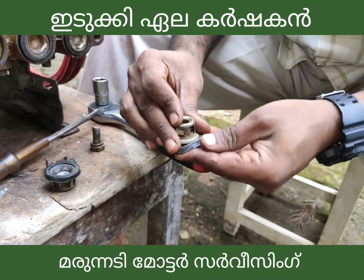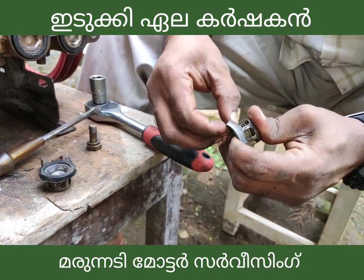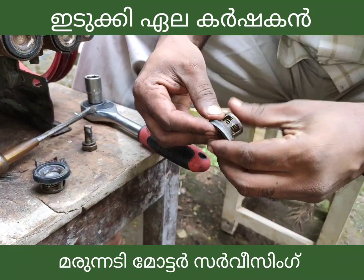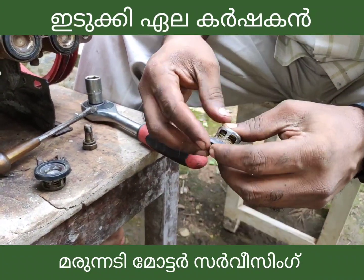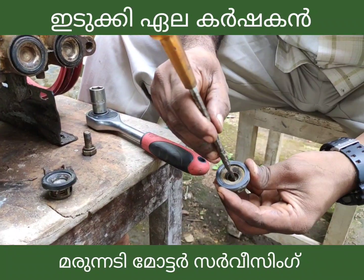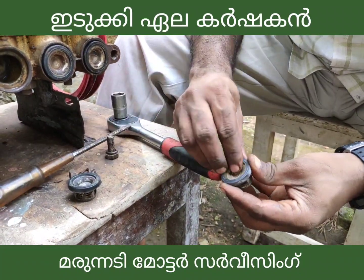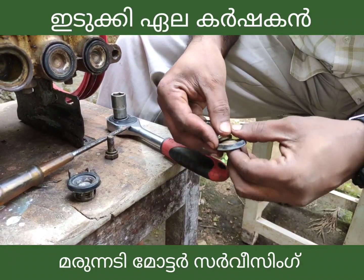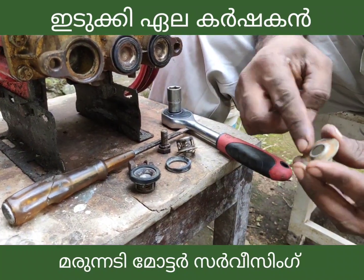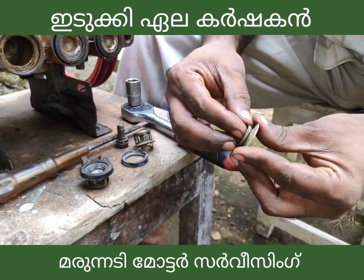Now we are going to add the rubber washers. Now we are working here. This disc is a very tight seat. The cylinder head and valve will be seated. This is a valve.